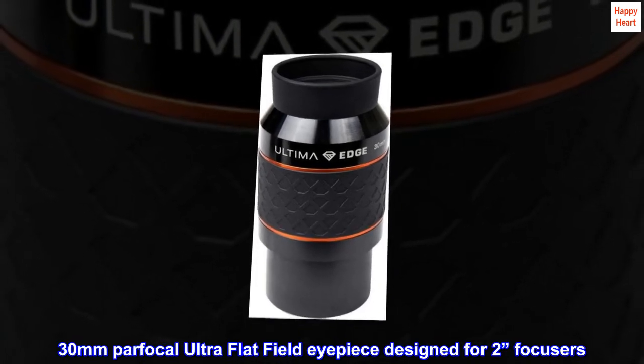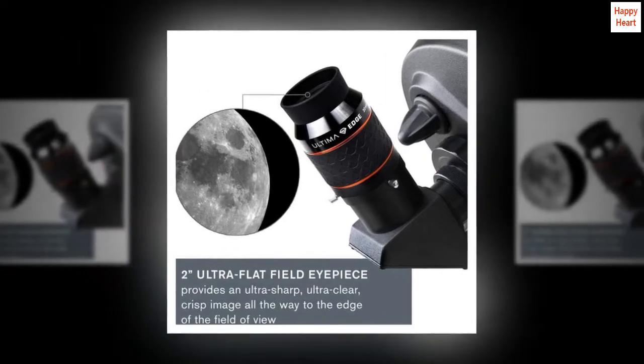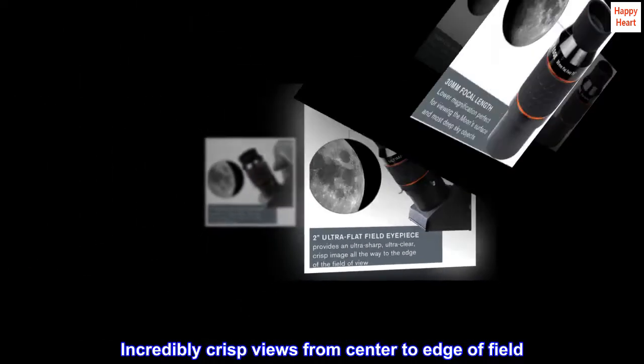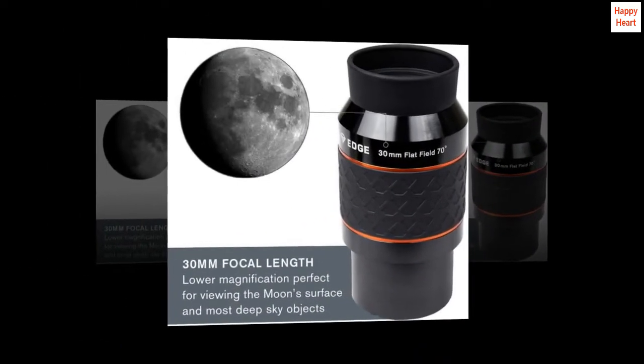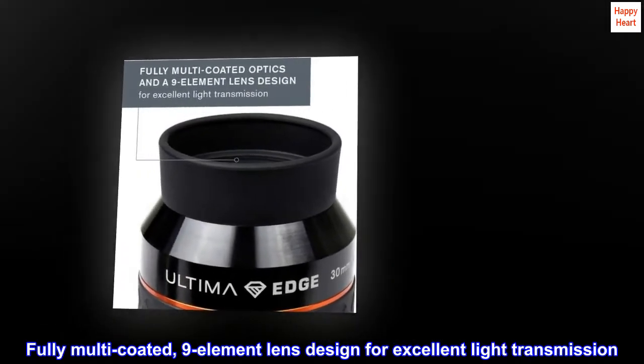30mm par-focal ultra-flat field eyepiece designed for 2-inch focusers. Incredibly crisp views from center to edge of field. Fully multi-coated, 9-element lens design for excellent light transmission.